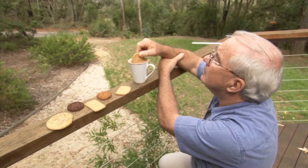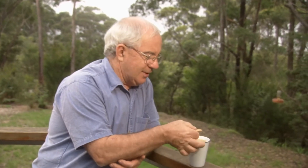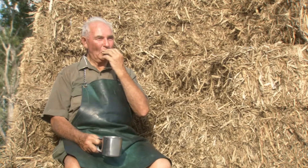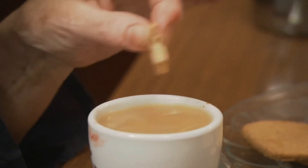The whole point about dunking is that it releases the flavour of the biscuit up to ten times what you get from a dry biscuit. But one of the problems with dunking is if you dunk for too long, you end up with no biscuit at all. As all dunkers know, mistime a dunk and you face a catastrophic biscuit collapse and a mug full of sludge.